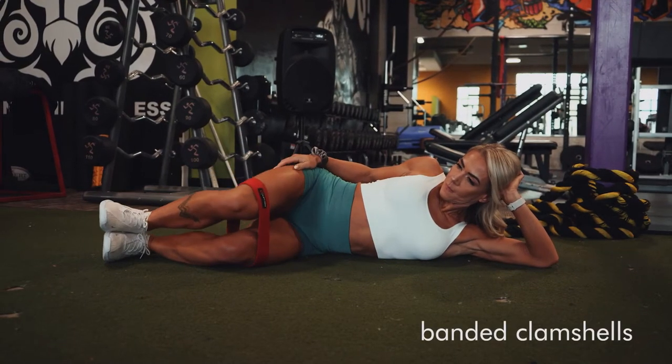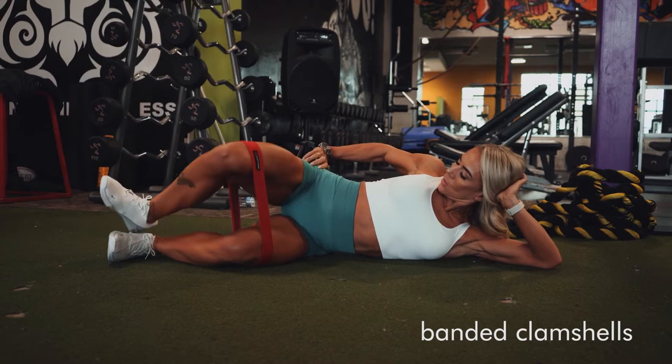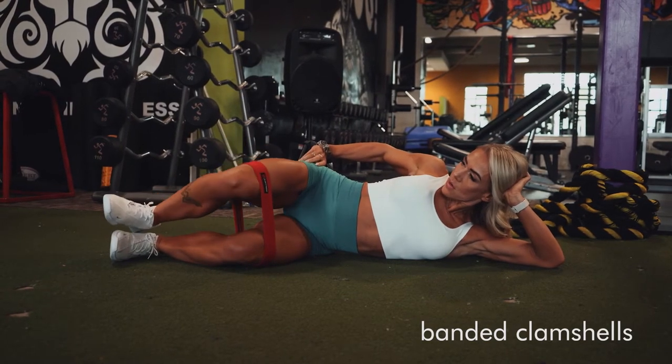All right, for these banded clamshells, you're going to start with a hip band just right above your knee. Bend your knees out in front of you as you lie on one side and stack your feet.